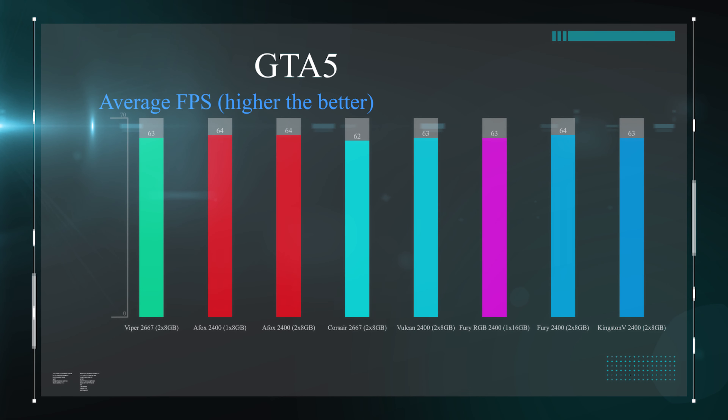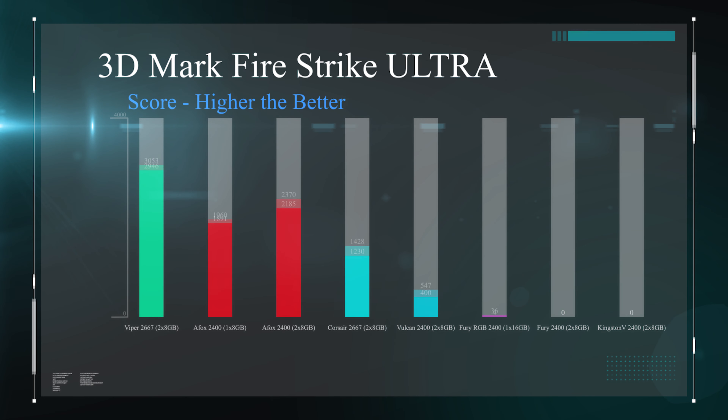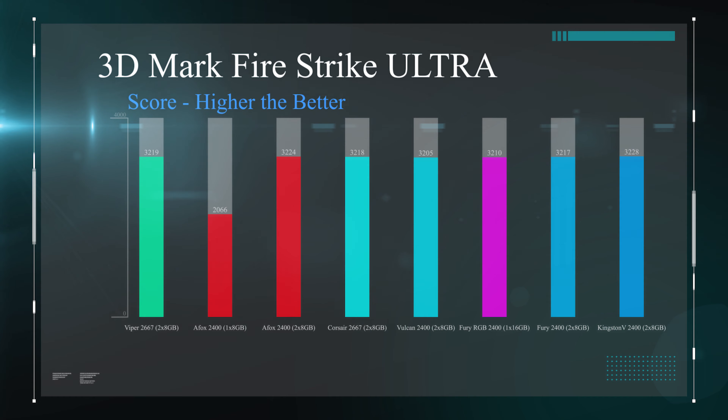The only thing where we did see some fluctuation was temperatures, and even then they were pretty much where we expected. The ones with heatsinks actually got a little bit warmer in most cases than the ones without, which is surprising. But if you think about it, the heatsink is sort of holding the heat in because the memory isn't getting that hot to begin with. The hottest they got to was about 40 degrees, which is generally a lot cooler than most components inside a computer.